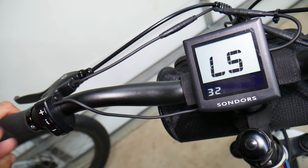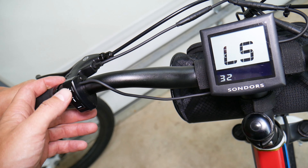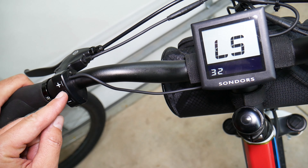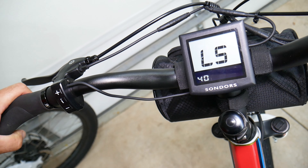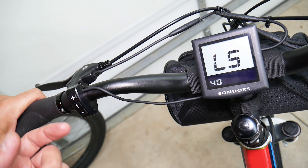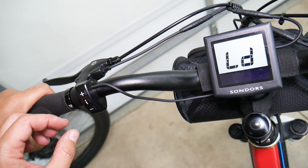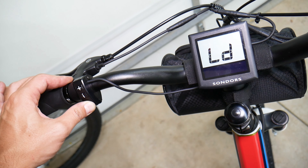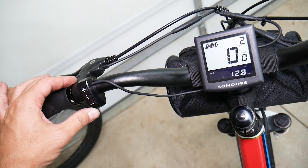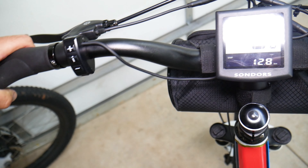If you divide that number by approximately 1.6, that gives you miles per hour. Click one more time to select it, then pump it up to 40 kilometers per hour — that's approximately 25 miles per hour. Once you're happy with the value, click to confirm.